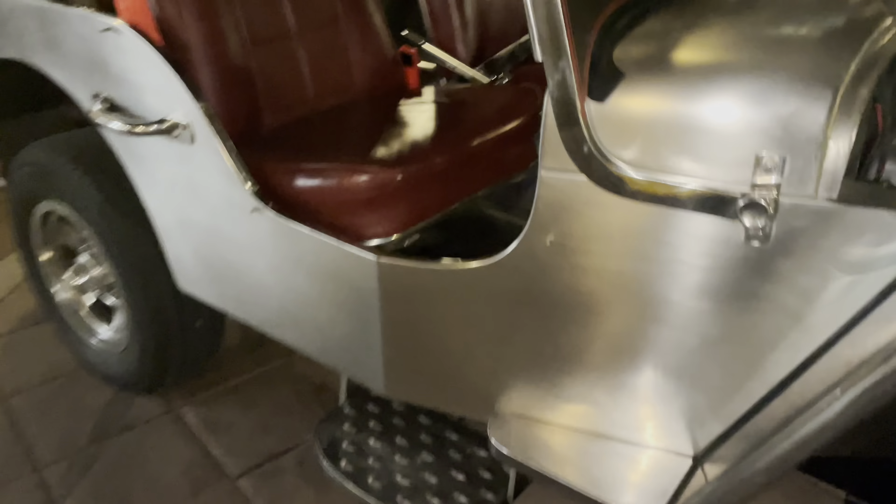The seats — not 100% sure where those are sourced from. Toyota steering wheel. Everything is all stainless steel, made in the Philippines. It has been shipped here to the United States and registered as a specialty vehicle.